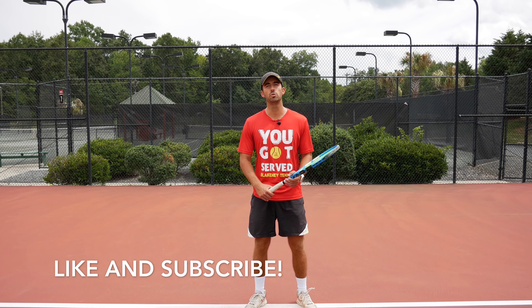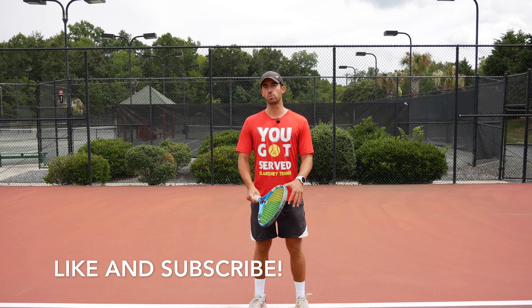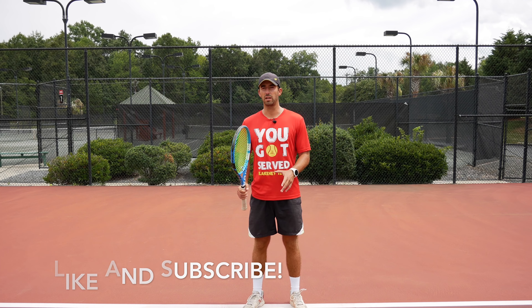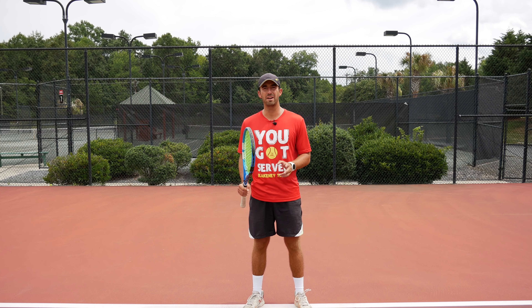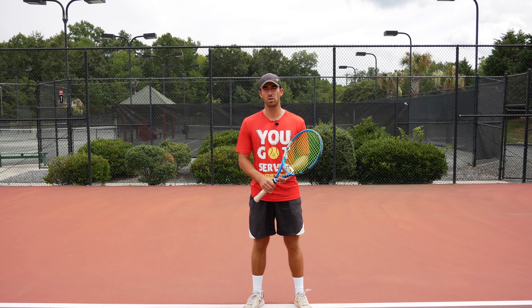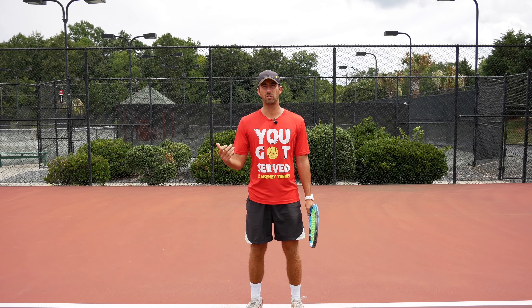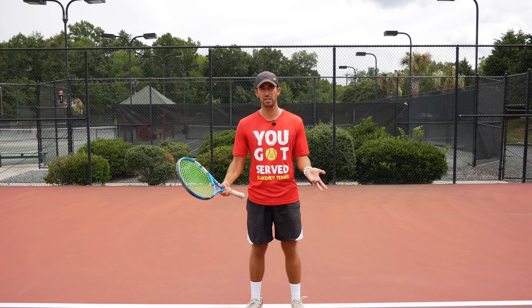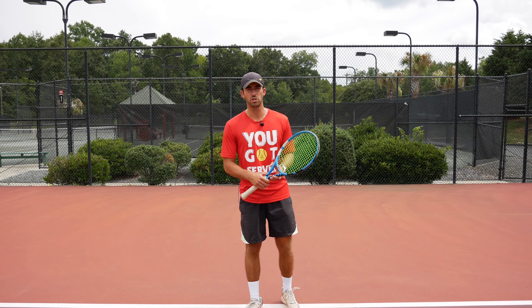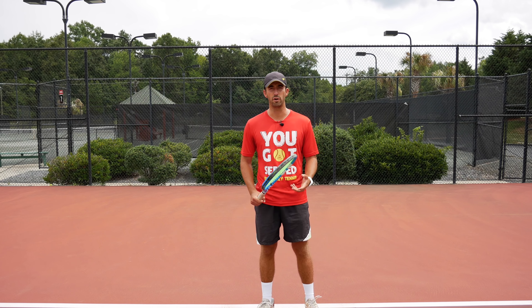Have you ever heard that you should be doing the wrist lag to get more power on the forehand? When I was a kid getting coached, I never heard about it and never practiced it. So I was pretty curious when I recorded myself — I wanted to see if I was doing this wrist lag, because I had no idea. And I was doing it in absolutely every forehand.